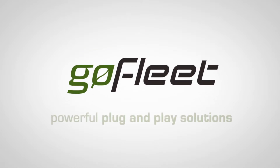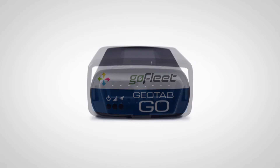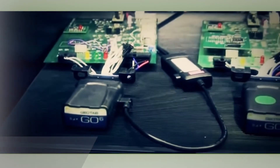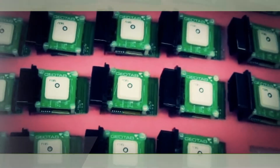GoFleet provides powerful plug-and-play solutions that are not only easy to get started with, but easy to expand and change as your business evolves in the future. Our hardware and software is thoroughly tested and evaluated against harsh conditions and security to provide an industry-leading uptime and a lifetime warranty against manufacturer defects.